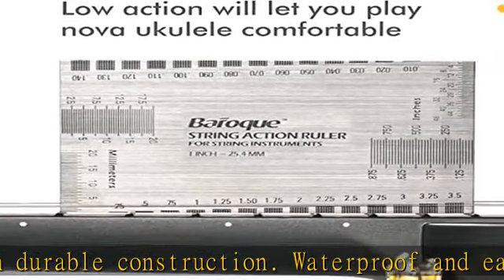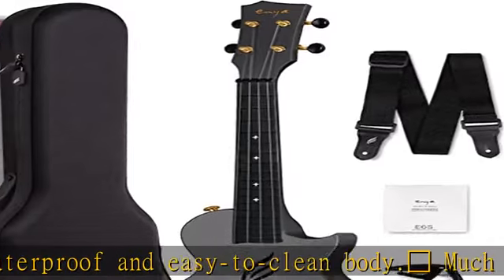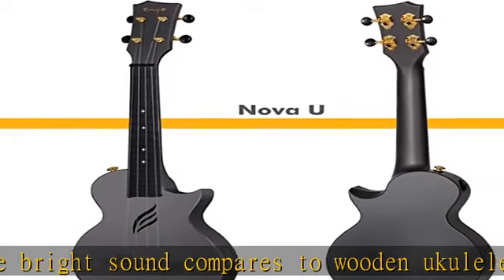Super lightweight at 1.25 pounds and thin body 2 inch, designed to be your travel partner and ignore temperature and humidity. With the arched back, radius fretboard and cutaway body, this uke is designed for all level players.